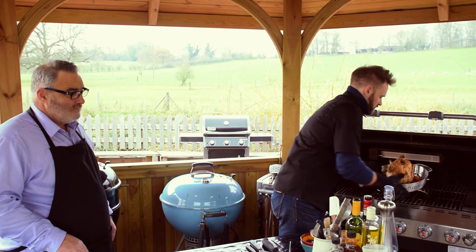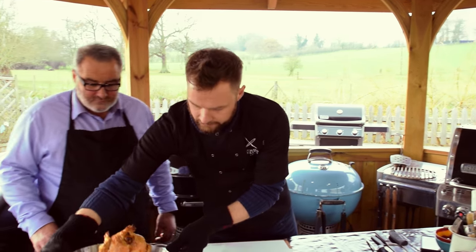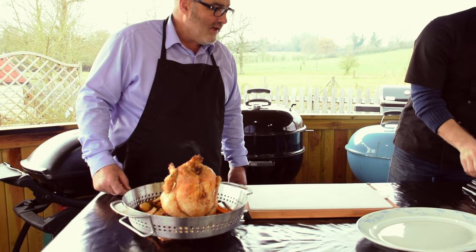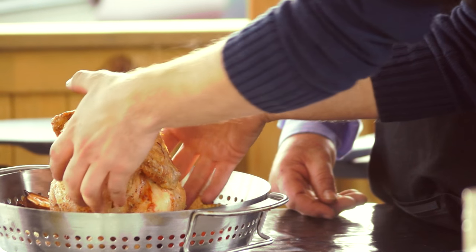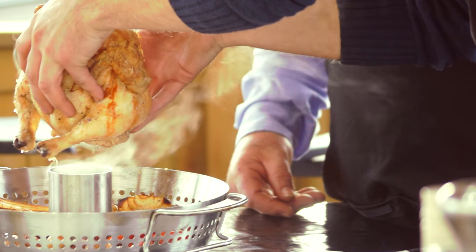Let's just bring this off. Look at that — take that to the table and carve that. We'll have that for a Sunday. I'll let you do the carving — you're an expert. So if I do the carving, do you want to lift the veggies out and just put them onto the plate? So we'll get this chicken off here. You can see the steam coming out of there.